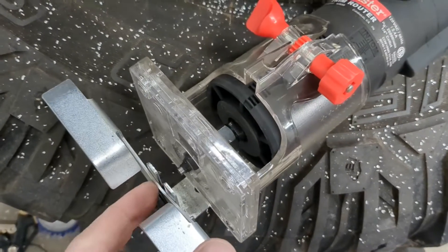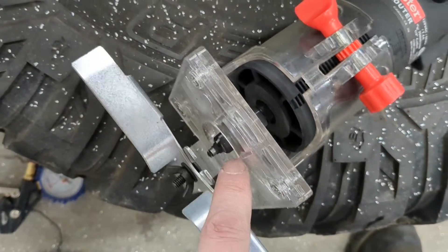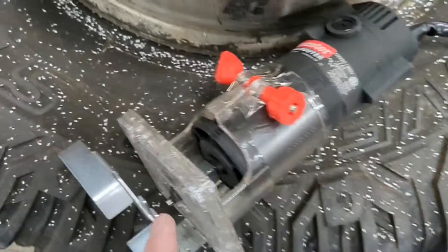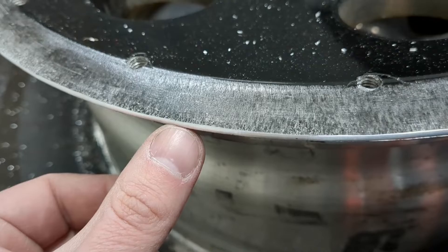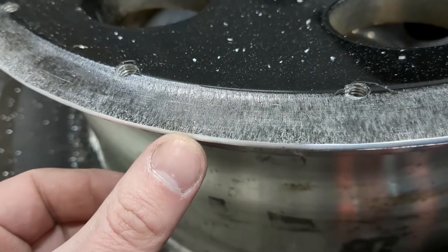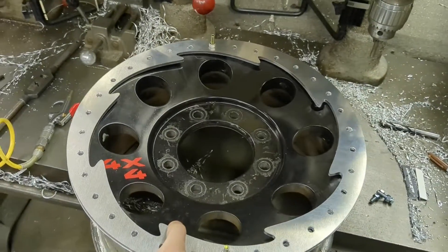I bought a cheap router from Harbor Freight, got a sixteenth inch radius roundover router bit for it — this is exactly what I was looking for, a nice round edge so it's not going to tear up tires or anything. 32 holes done, finally.